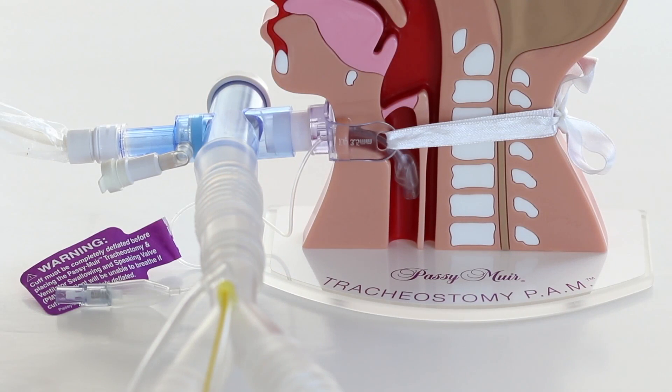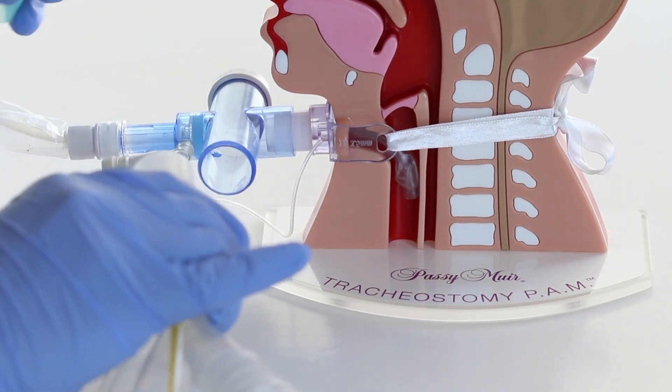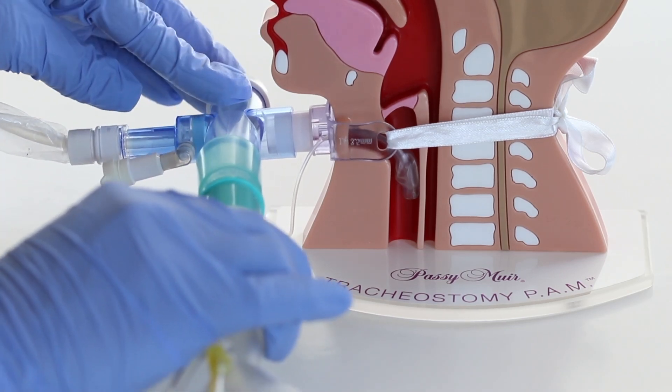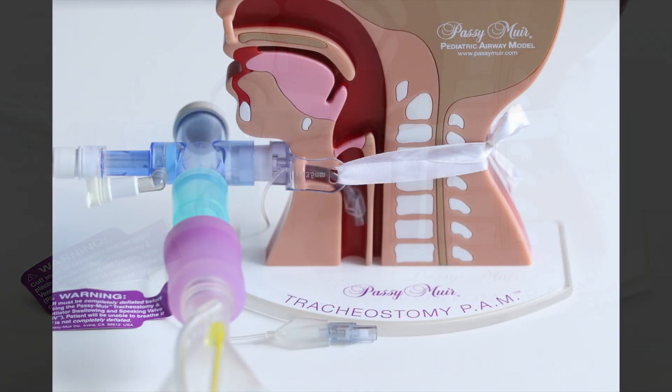Attach the 22 millimeter end of the step-down adapter to the in-line suction catheter and the PMV007 to the 15 millimeter end of the in-line suction catheter. Use 22 millimeter corrugated tubing to place the PMV into the ventilator circuit.